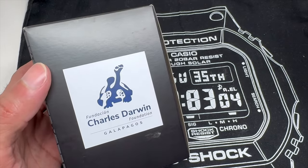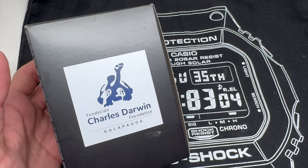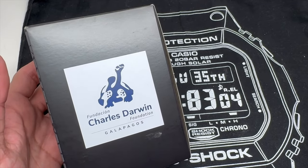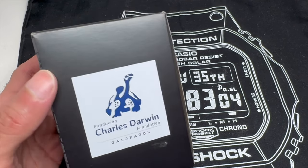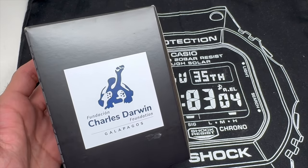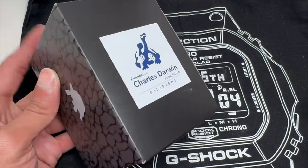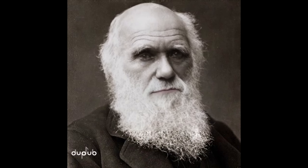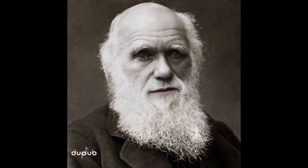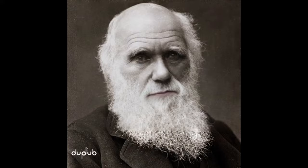In case you didn't know who Darwin is — Darwin is the world-renowned English naturalist, geologist, and biologist who is mostly known for his contributions to the theory of evolution and natural selection of species in general. And I'm sure if he were here, he'd say: "Hi, I'm Charles Darwin. I love G-Shocks. Please buy my watch and support my foundation. Thanks, Chavo."